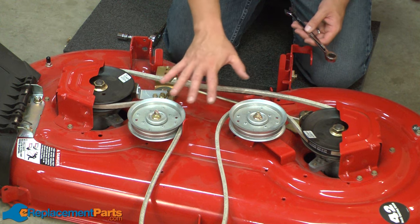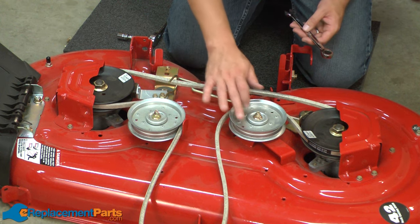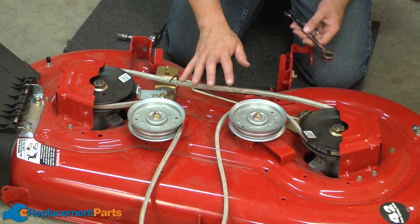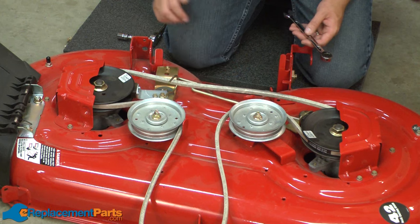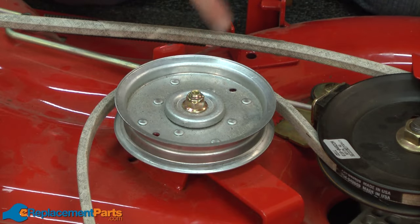With the deck removed from the mower, now we have easy access to both of the idler pulleys. On the Troy-Bolt Pony lawn tractor, both of these pulleys are the same. I'll show you how to remove both of them. I'll start with the left side pulley.